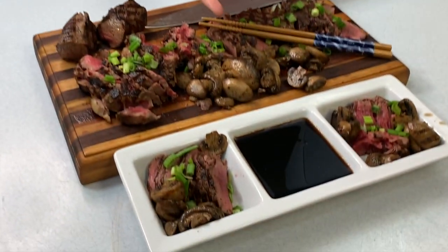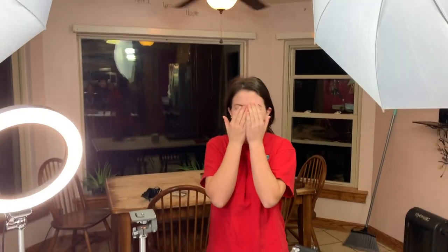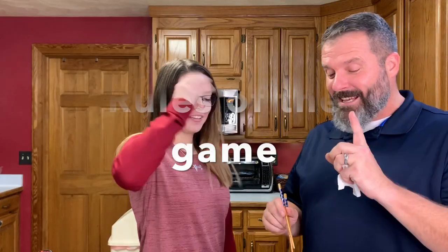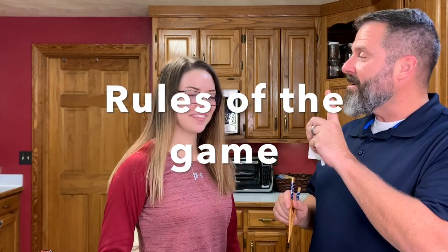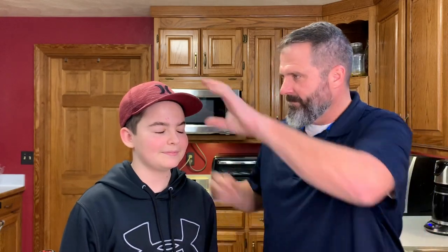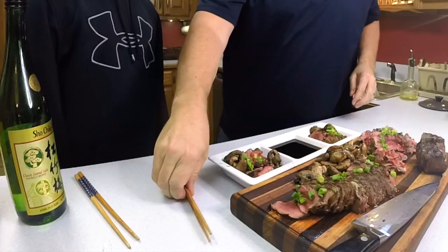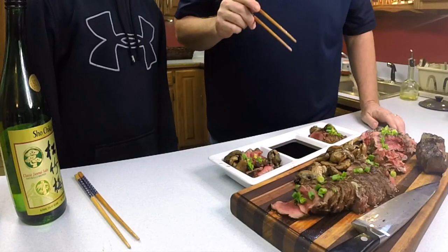This is obviously venison — I know that, which is why we're calling it a blind taste test. I'll feed you one, then I'll feed you two. You remember the flavors and texture, and you decide which one you like better. And just to be clear, this isn't a 'guess the meat' game — this is a 'which one tastes better' game. No guessing the meat.